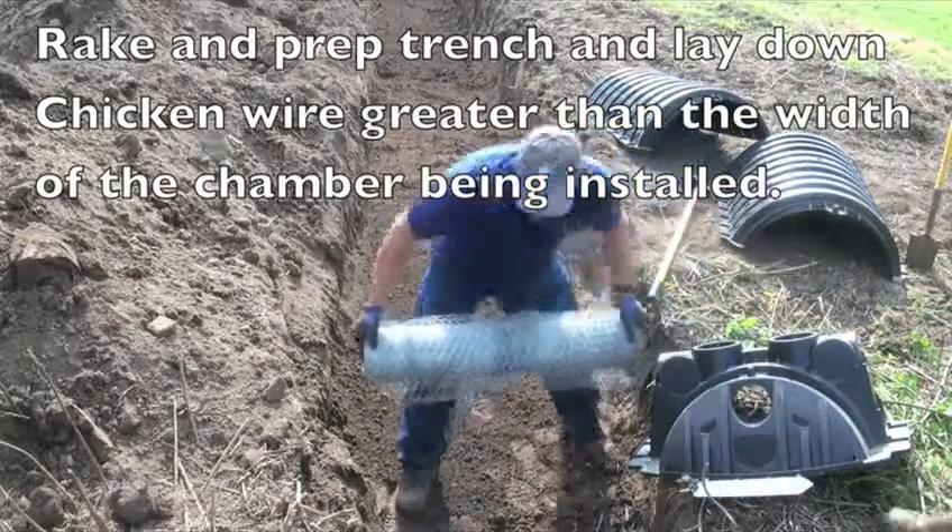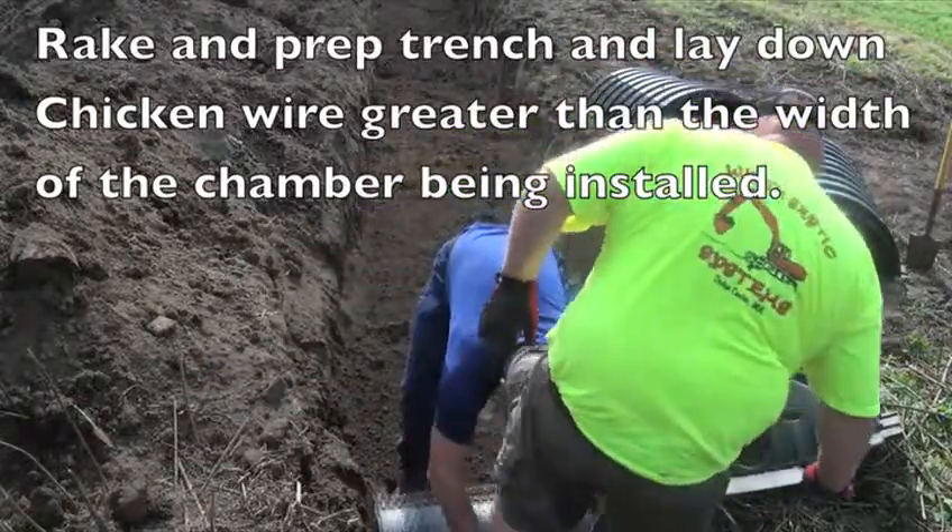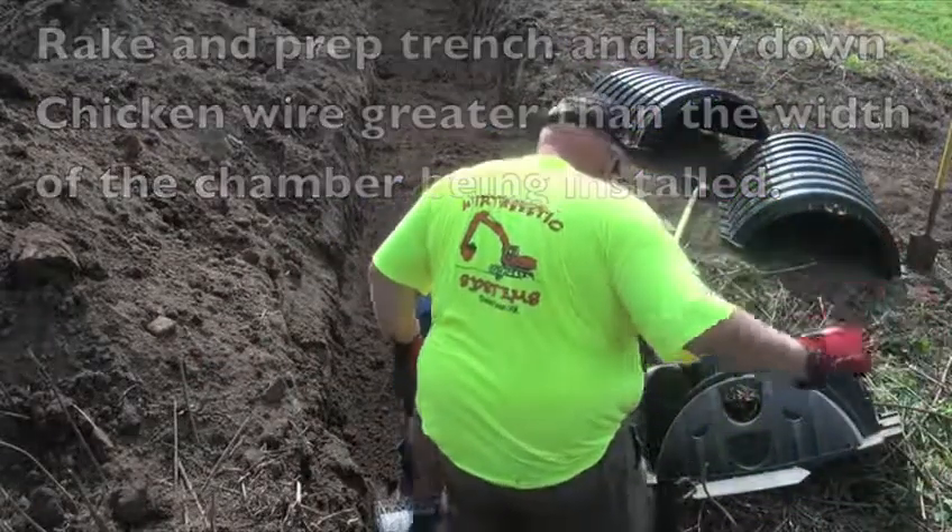After excavating the trench, rake and prep the trench and lay down chicken wire greater than the width of the chamber being installed.